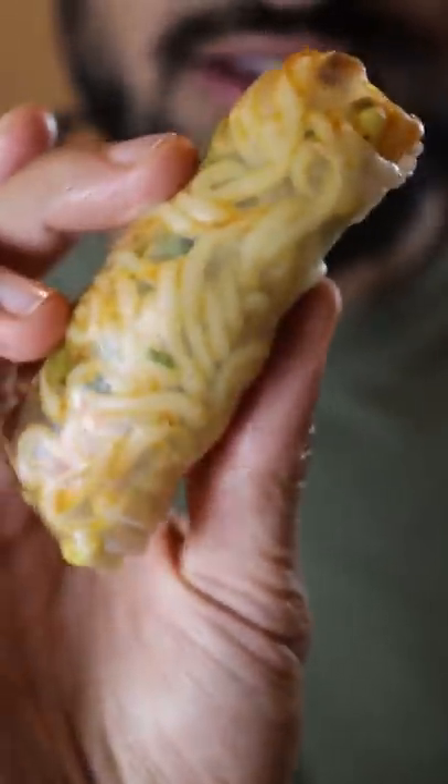Here's how you can make ramen steak spring rolls. This was my first time playing around with rice paper and I think this can be a cool way to use your leftovers.